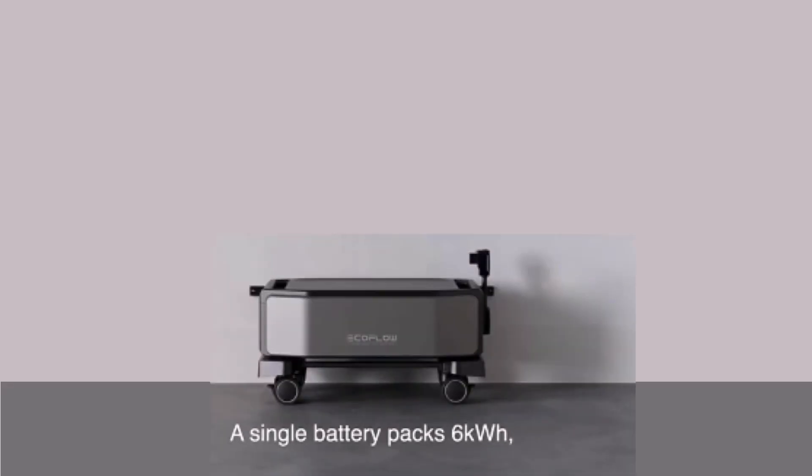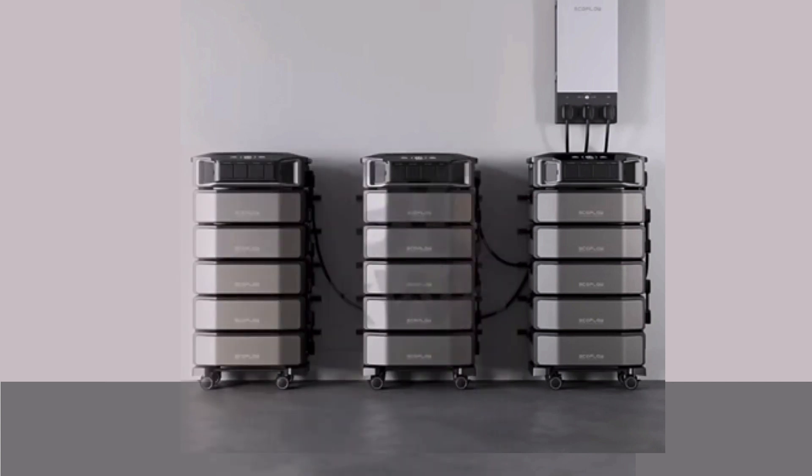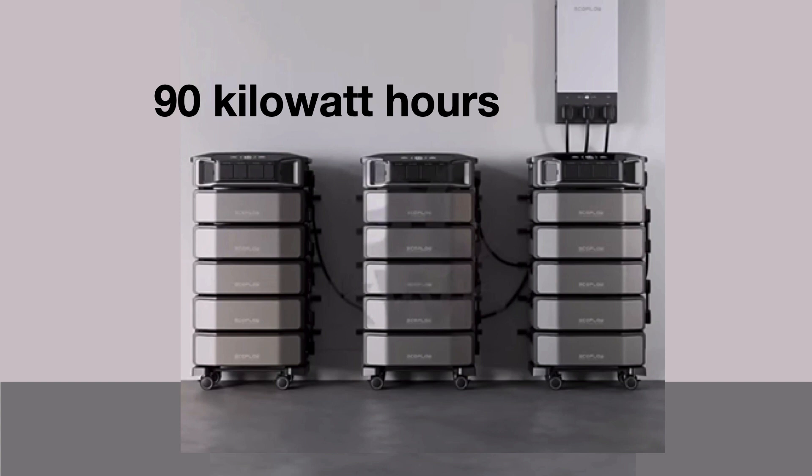Each battery unit has a capacity of 6 kilowatt hours. You can stack up to five of these battery packs underneath one inverter to get a total of 30 kilowatt hours of capacity. And you can connect three of these units together for 90 kilowatt hours of capacity and a total of 21.6 kilowatts of output, if needed.